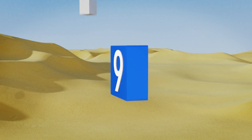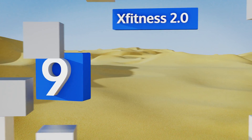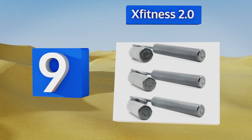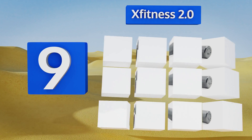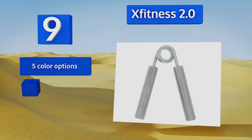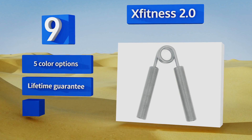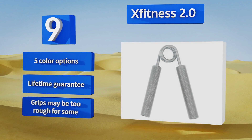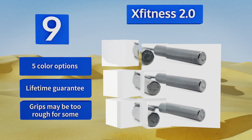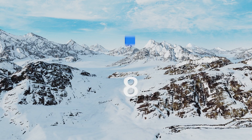At number nine, the XFitness 2.0 is as basic but effective as they come — it's just your grip versus a powerful coiled spring, one squeeze at a time. It's got a rust-proof coating and is small enough to keep in your pocket, so you can improve your hand strength on your downtime. It comes in five colors, all with a lifetime guarantee, but the grips may be too rough for some.